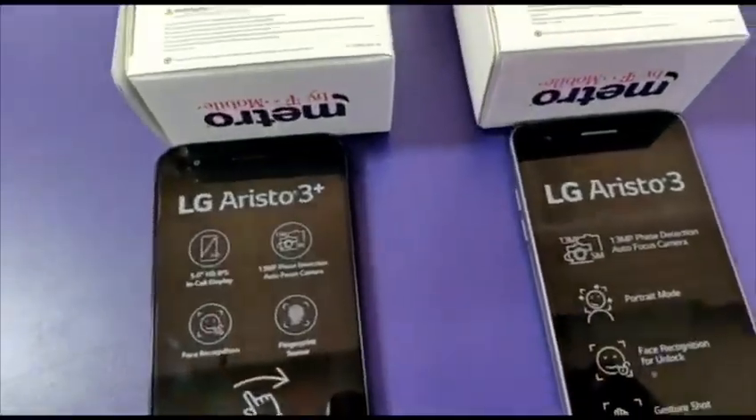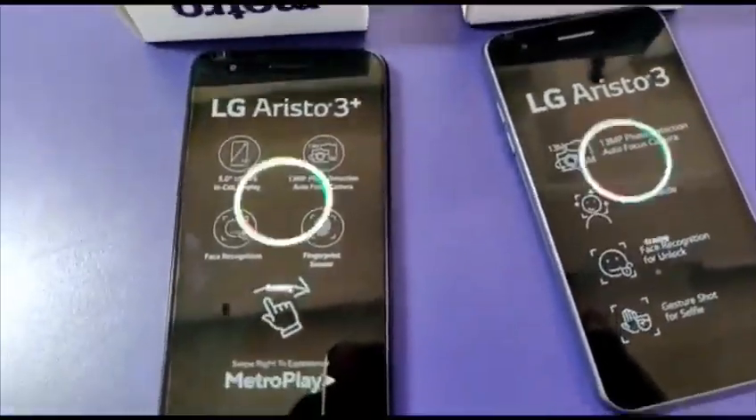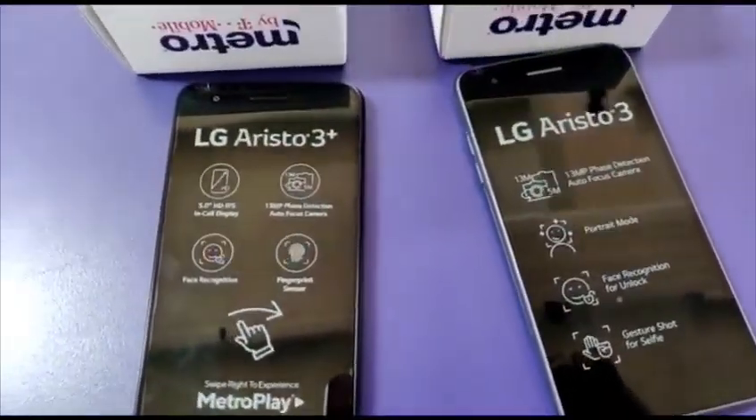Face recognition — everything is mostly the same. Let's boot them up and see which one starts up faster.